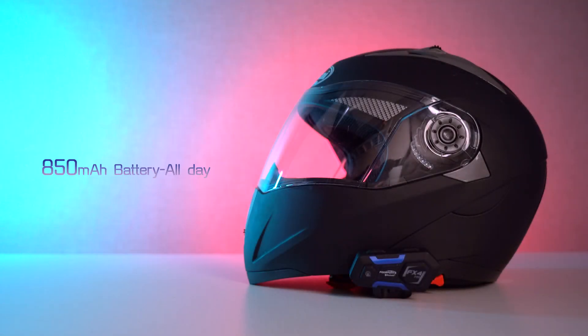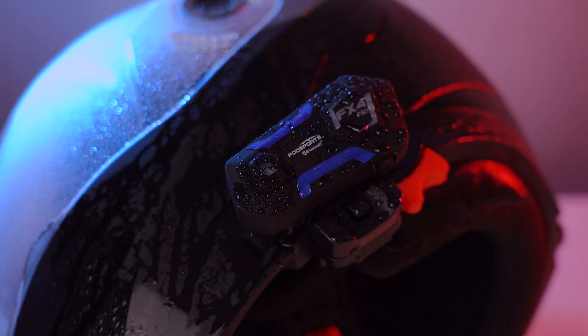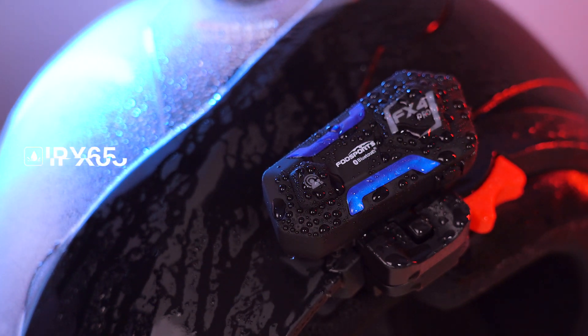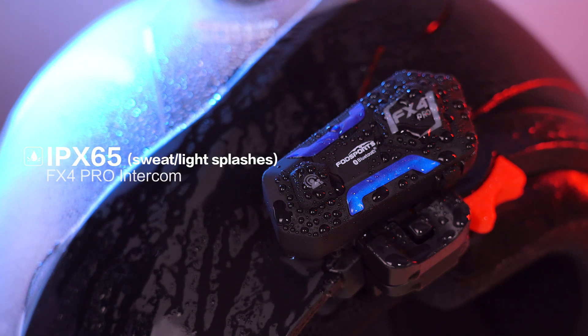The 850 mAh battery can accommodate you throughout your riding journey, even making you forget to charge it. The device is fully protected against light splashes with an IP65 water resistance rating.